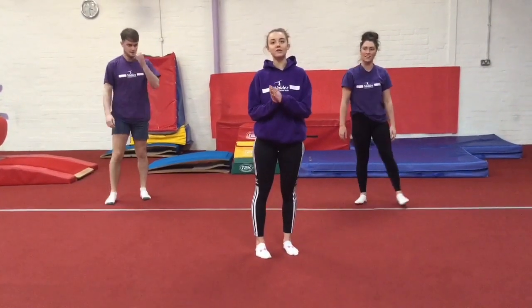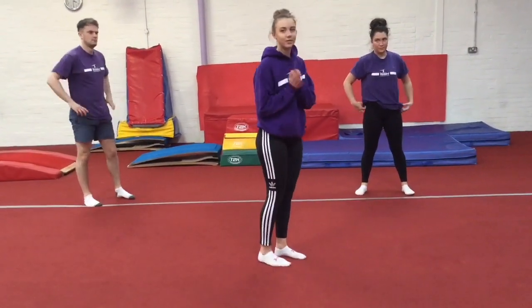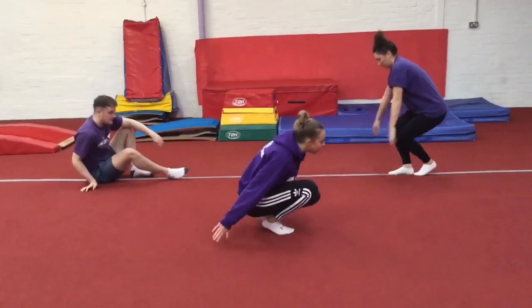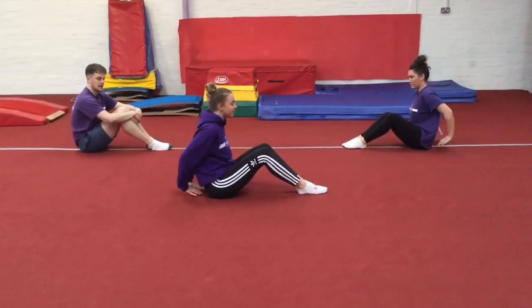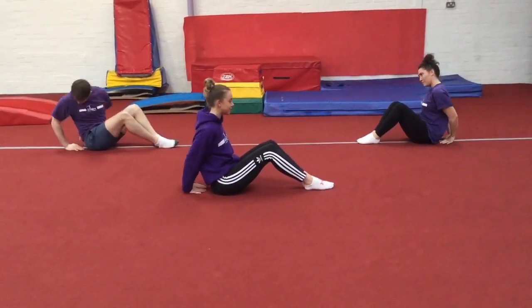Okay, right, next skill is a balance. So last week we did our arabesque — today we're going to do something a little bit different. We're going to be on our bottom this time, so obviously on our imaginary beam again. We're going to start down and do a B balance. To support us, we're going to have our hands behind — and obviously we want to imagine we're on that beam, so hands nice and close together.